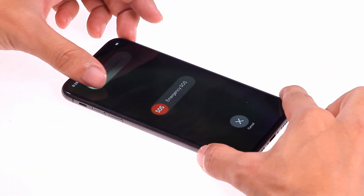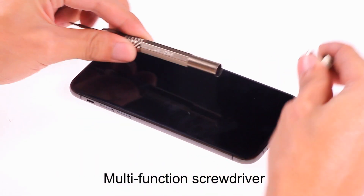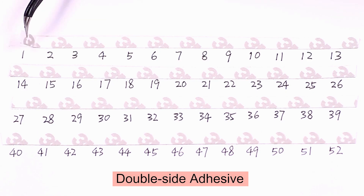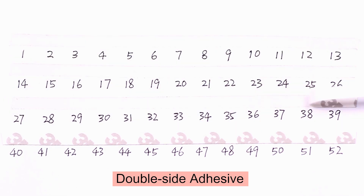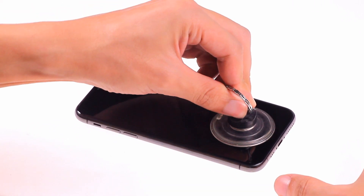First, turn the phone off and remove the SIM card tray. The iPhone XS has four kinds of screws, so we need a multi-function screwdriver. In order not to disturb the position of the screws, I decided to glue them to double-sided tape and write their numbers. Heat the sides of the phone with a heat gun for five minutes at a temperature of 80 degrees Celsius.